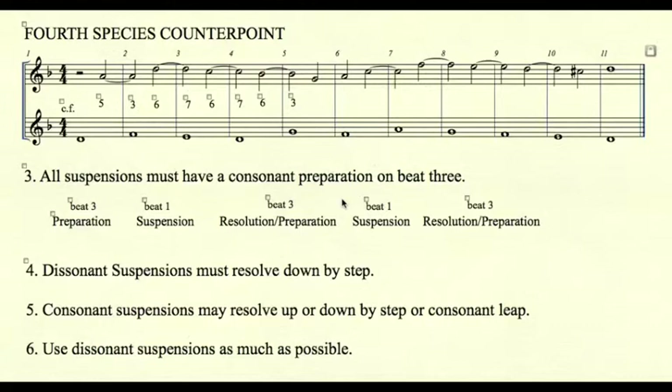4th species rule number three: all suspensions must have a consonant preparation on beat three. Every suspension has three parts: a preparation on beat three, a suspension on beat one, and then a resolution on the next beat three. That resolution also doubles as the preparation for the next suspension. In any kind of suspension, the preparation and the resolution must always be consonant with the cantus firmus.